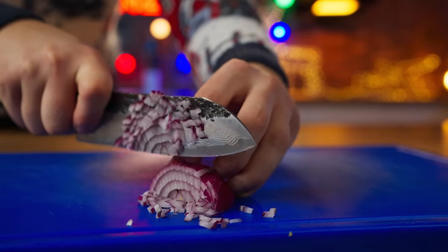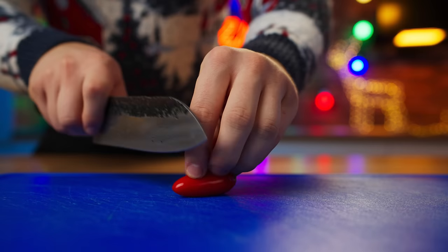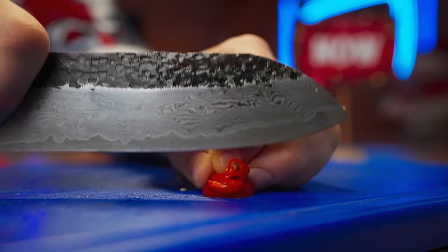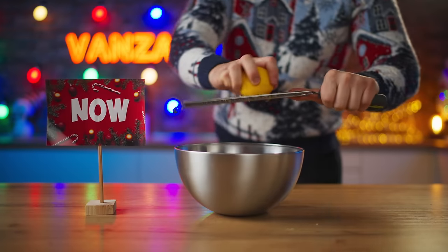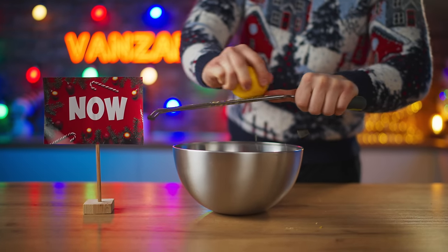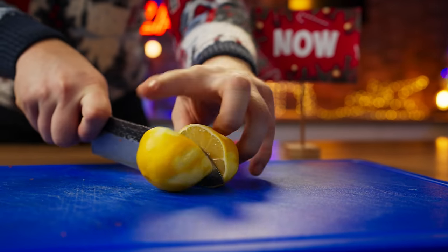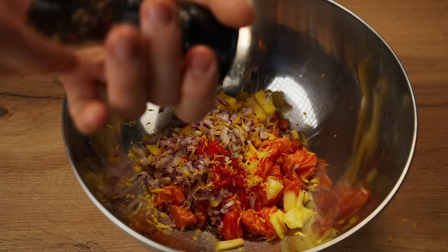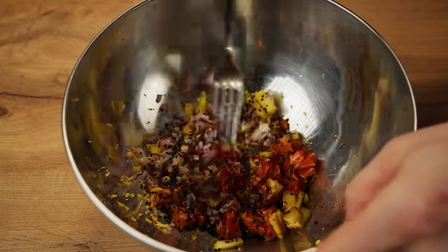Finely chop up some red onion and add it to the tartare. To make it a little spicier, add some hot chili. For flavor, add three lemon zests. Cut the lemon in half and squeeze out some juice for sourness. Add freshly ground pepper for flavor, soy sauce, and black sesame. Now mix up the tartare.